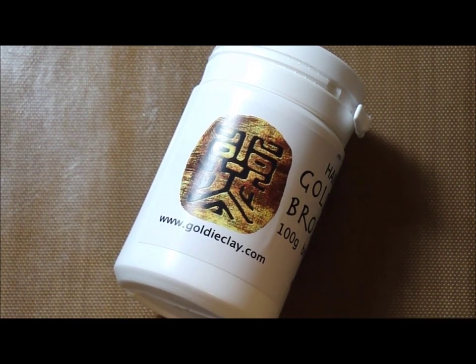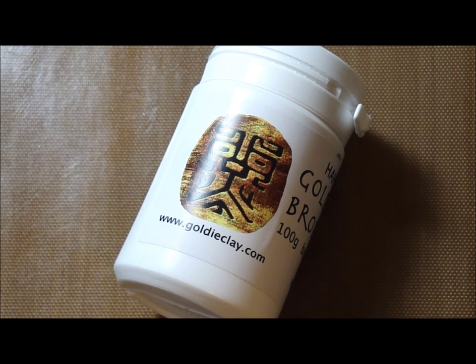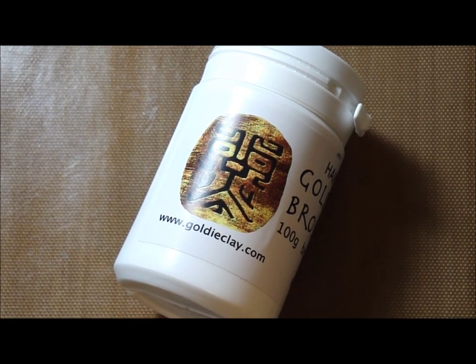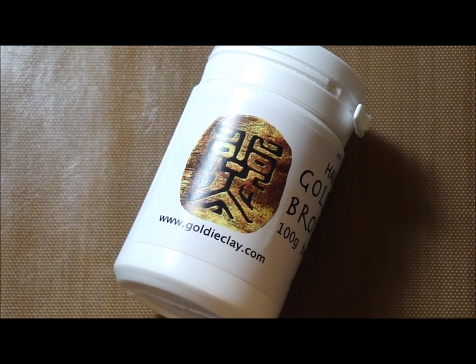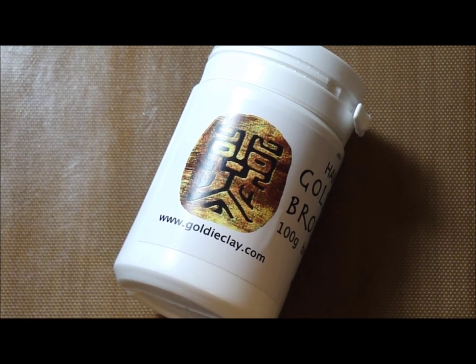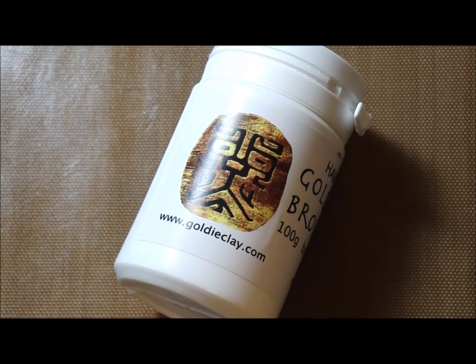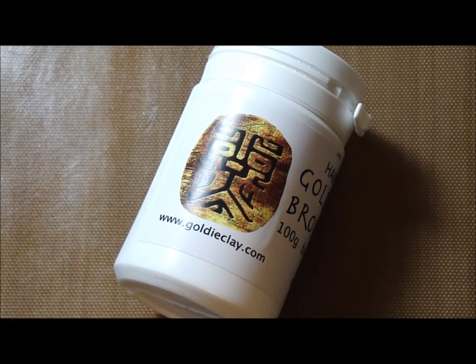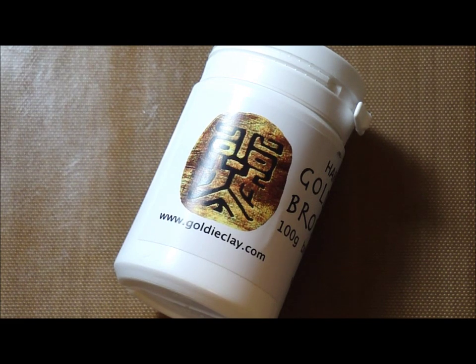Goldie Bronze comes in two types of powder: soft and hard. The soft is very soft and great for working with stems and textures, and the hard we create very stiff clay to work with. For great results, we recommend to mix equal amounts of both Goldie Bronze hard and soft.